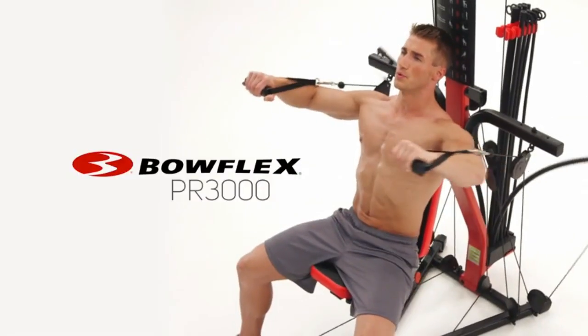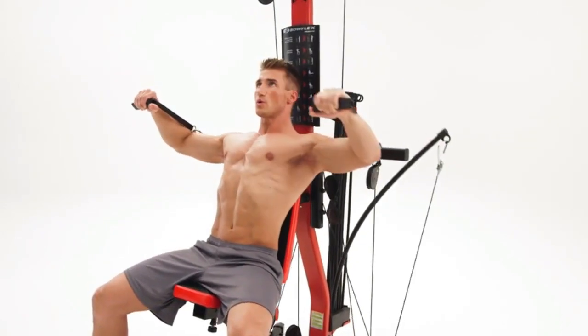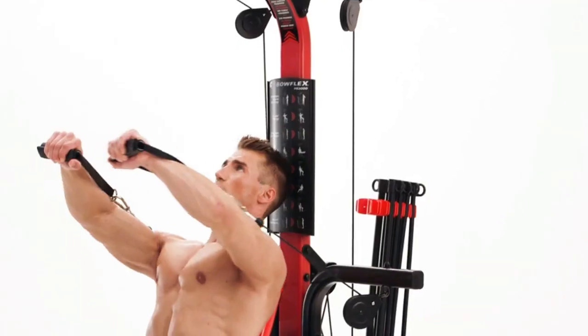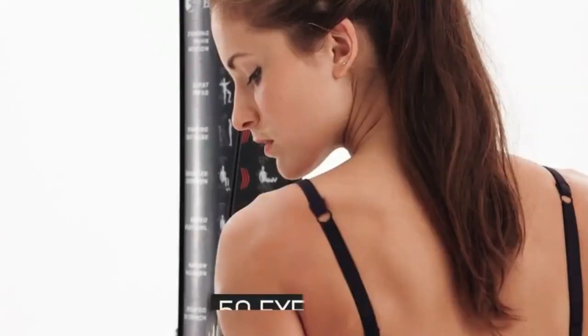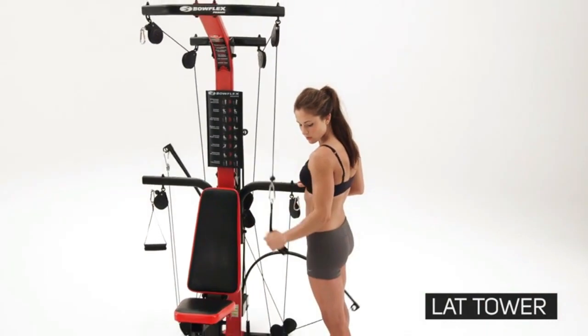This is the Bowflex PR 3000 home gym, a compact machine that delivers a total body workout powered by Bowflex power rod resistance, trusted by millions of satisfied users to achieve their fitness goals around the world. Perform over 50 exercises on the PR 3000. The lap tower delivers a perfect platform to work your arms and back.